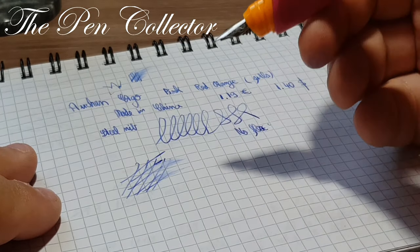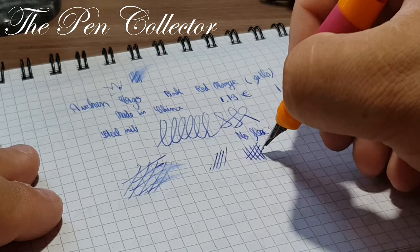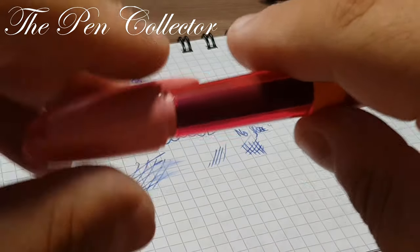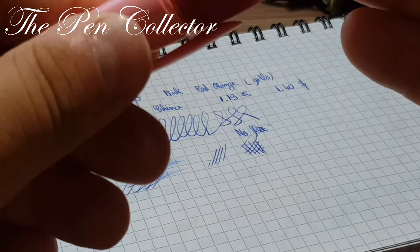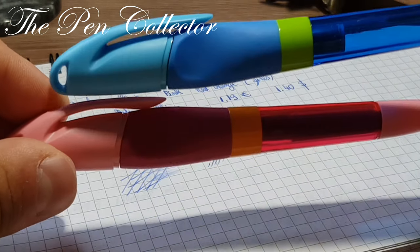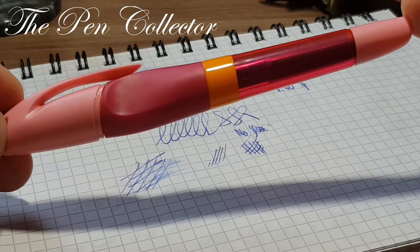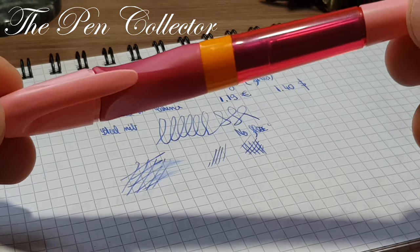It is quite a smooth writer. The nib gives no annoying feedback and doesn't scratch the paper. In my opinion it's a very interesting fountain pen. This was my review of the Ocean Ergo fountain pen — a nice pen for girls due to its colors, though also available in a boys version. I'm a boy and I prefer the blue one, but this is the girls version.